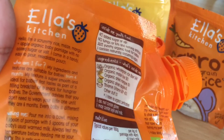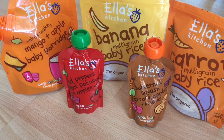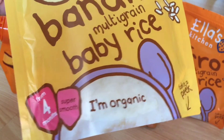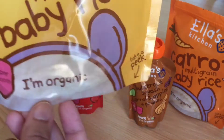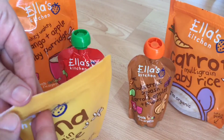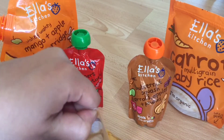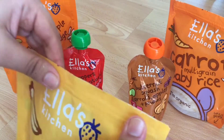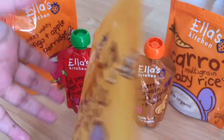It also explains how to prepare it — you mix it with your top milk, whatever milk you're giving your baby. No water should be added. The second product is Banana Multigrain Baby Rice, also suitable from four months. It is super smooth and organic. It has a similar opening where you can take a peek inside. I've nearly finished this packet, so only a small quantity was left, but as you can see the grains are very smooth.